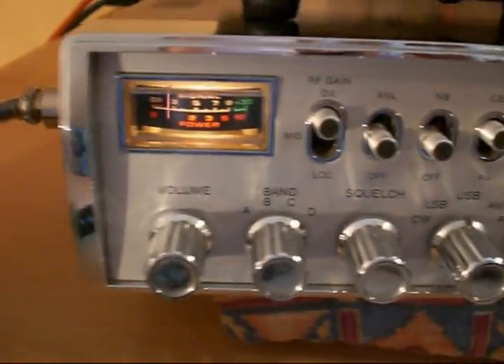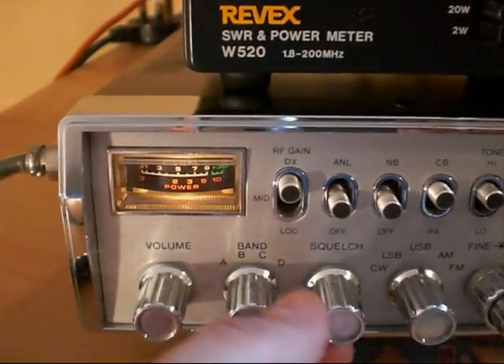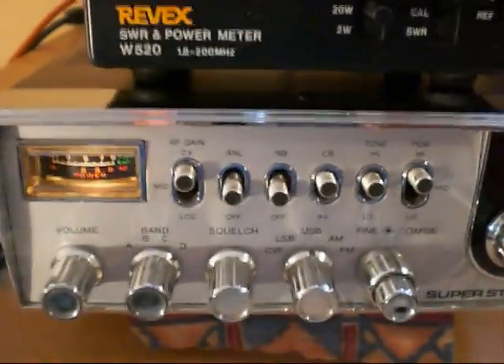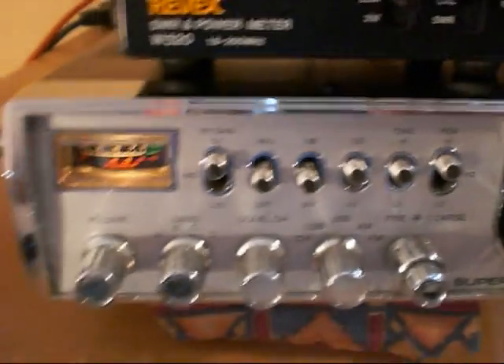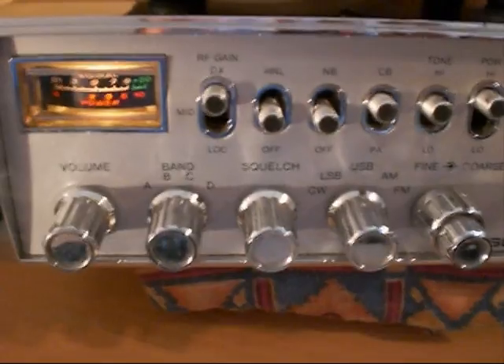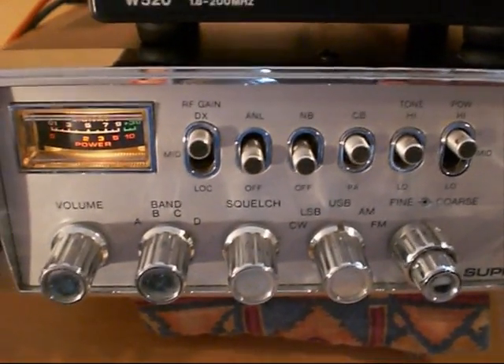The other version, which is also available, had five bands — A to E — and had a 40-position channel selector. Both radios had 200-channel capability, but slightly different frequency coverage. This one runs from 25.965 to 28.005 MHz.